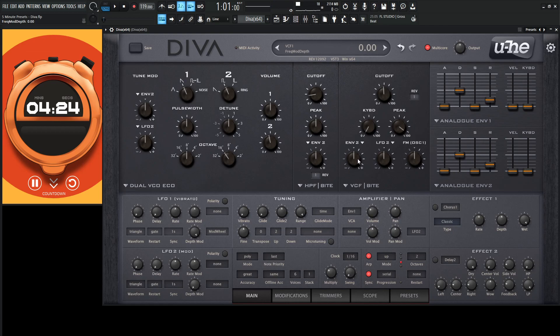Let's get some modulation on that. Let's turn our envelope 2 to the right a little bit. Maybe some keyboard tracking. And let's use this cut up here to get a little bit of extra tone.